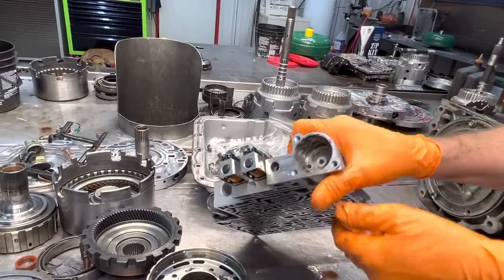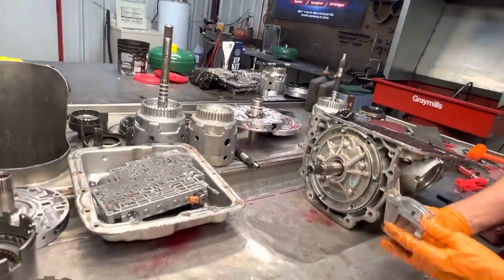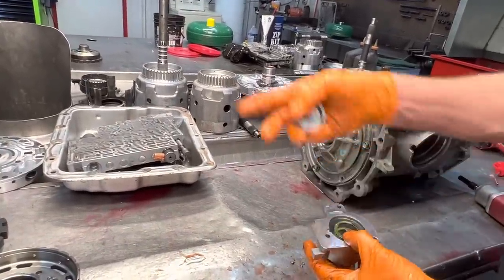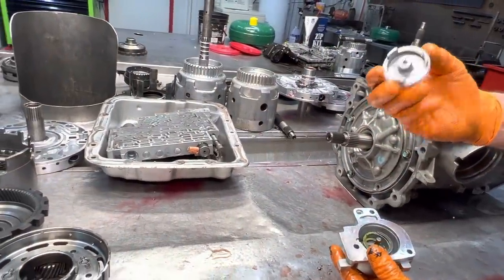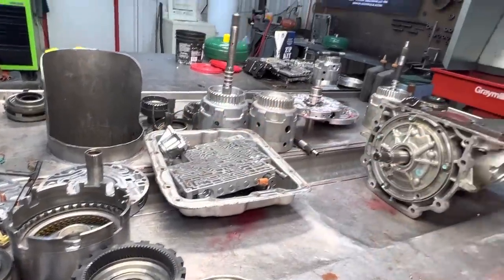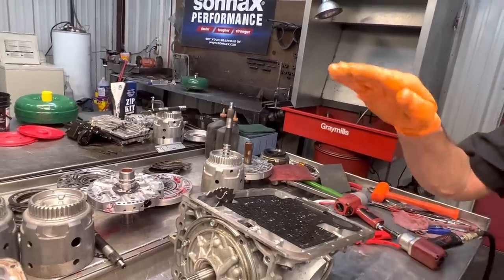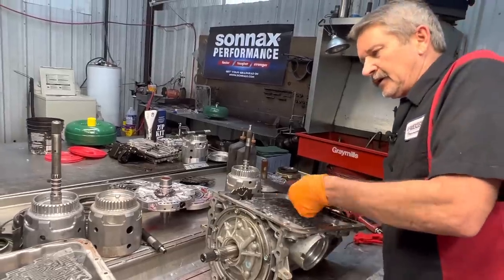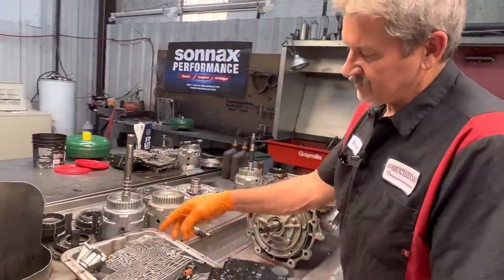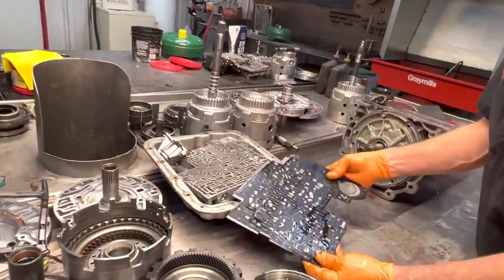Just remember to scotch bright anywhere that your seals are going to be running up and down your pistons. If you don't scotch bright them, the servo piston wants to kind of squeak going down the bore and give you really funny shifts until it gets worn in - hot and cold a few times - and those pistons really don't want to slide correctly. But if you scotch bright it, it puts some oil in those little scratches and lets it slide a lot better.